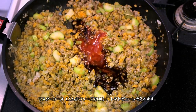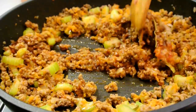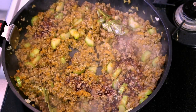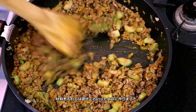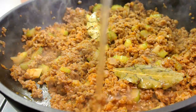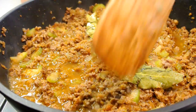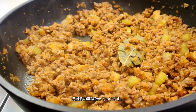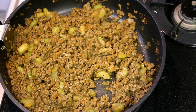Add Worcestershire sauce and stir well. Then add red wine. So this is how I make this dish — every time I add something I just stir well. Finally, add chicken stock and cook down the moisture. You can remove the bay leaf. Turn off the heat and set this aside.